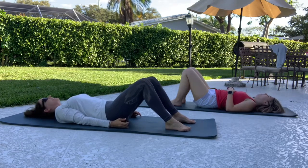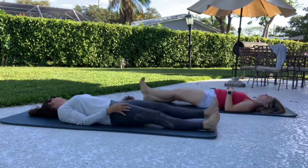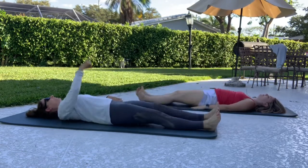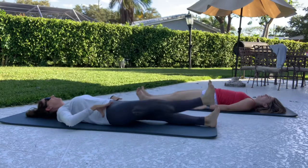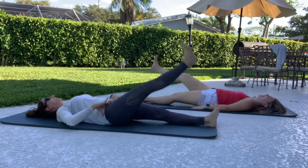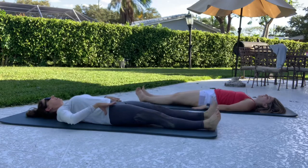Send your legs long and just alternate kicks — just up and down. And up. And up. And up. One more. And then stop that.